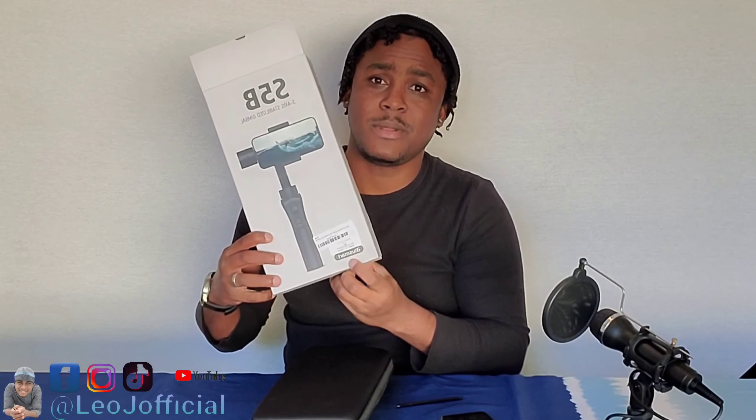If you enjoyed this video, please give it a thumbs up. Get yourself one — the link will be in the description below. If you're new to my channel, please hit that subscribe button. Stay tuned for more entertaining videos; check out the rest of my content and turn the notification bell on so you can get my notifications as soon as I upload. The gimbal is from Blue Smart Stabilizer Gimbal — the link will be in the description below. Go and get it and start creating. Until next time, Leo J from Leo J Official YouTube channel, and I'm out.